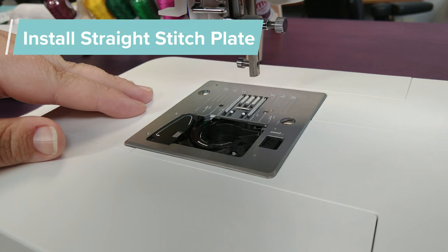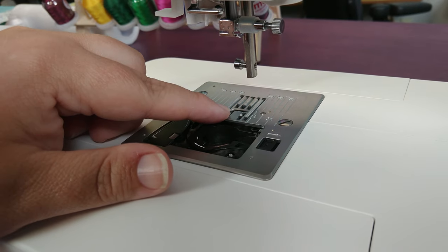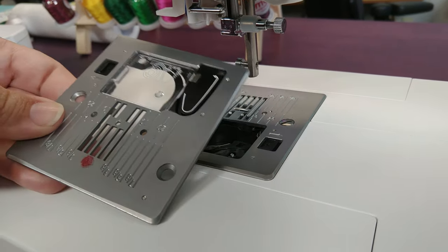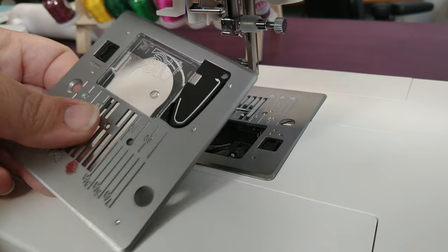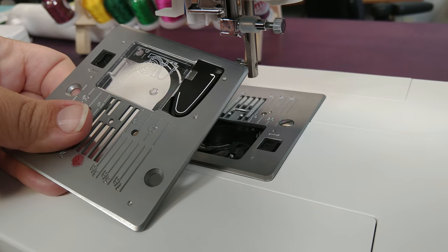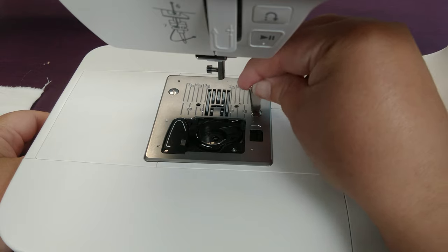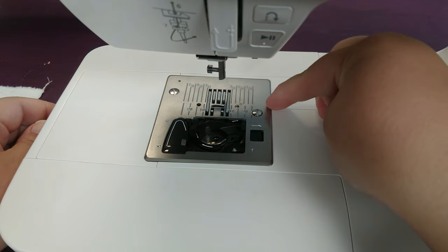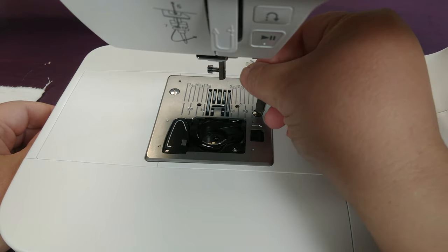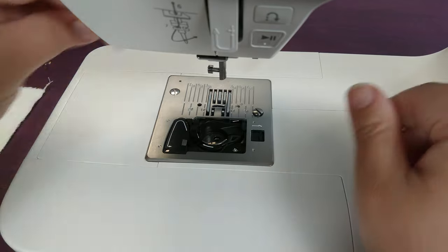Now we have to change out the plate. Currently in the machine is the regular stitch plate — it has a wide opening — and we're going to change it out to the straight stitch plate, which has a small opening for the needle to pass through. It also has a red dot to help you know which one it is, though over time the red dot can wear off. Use one of the screwdrivers to loosen these screws, and then you will be able to run your finger around them to loosen them the rest of the way. Most of the time, once they get going, they come out pretty easy.